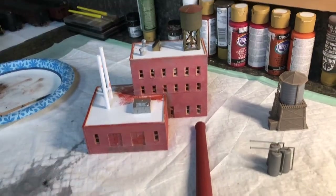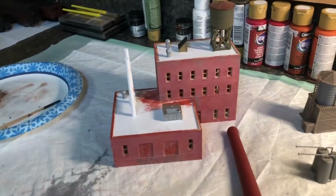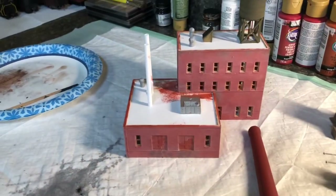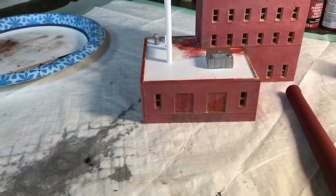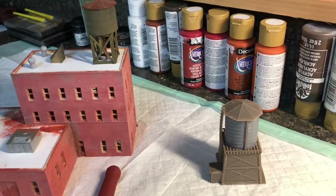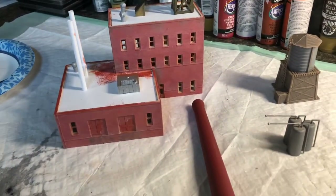Here's the next N scale project — the other factory. As before, I've got the basic painting done. This one has a lot of windows, roofs, and some base made out of different material. I've also got another smokestack, a set of tanks, and a couple of water tanks here to paint up.